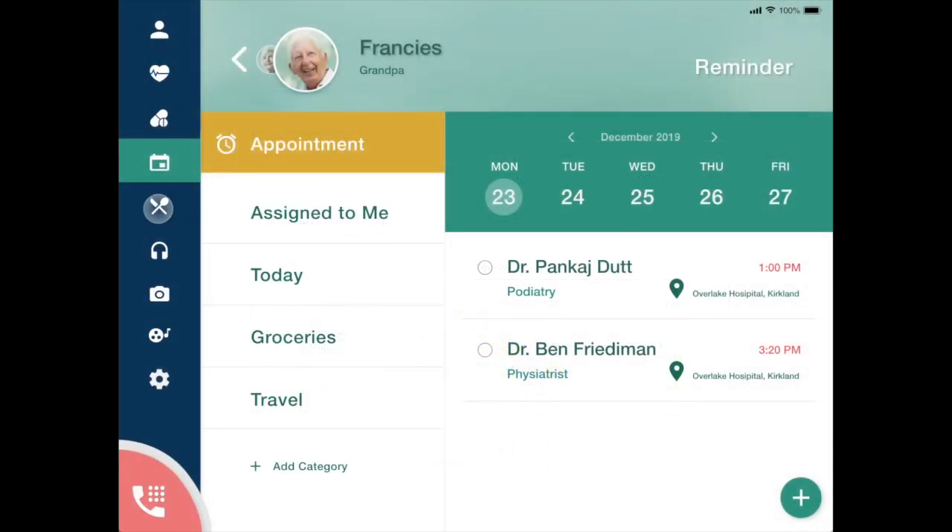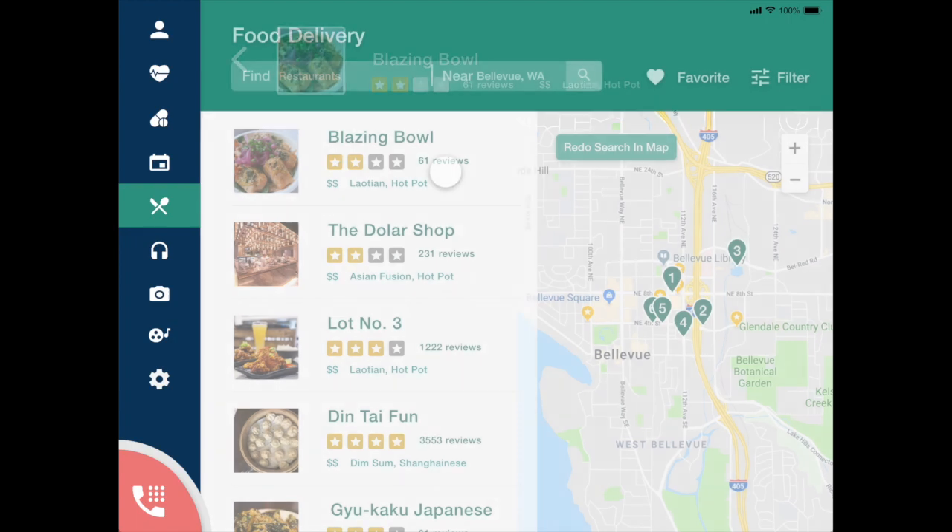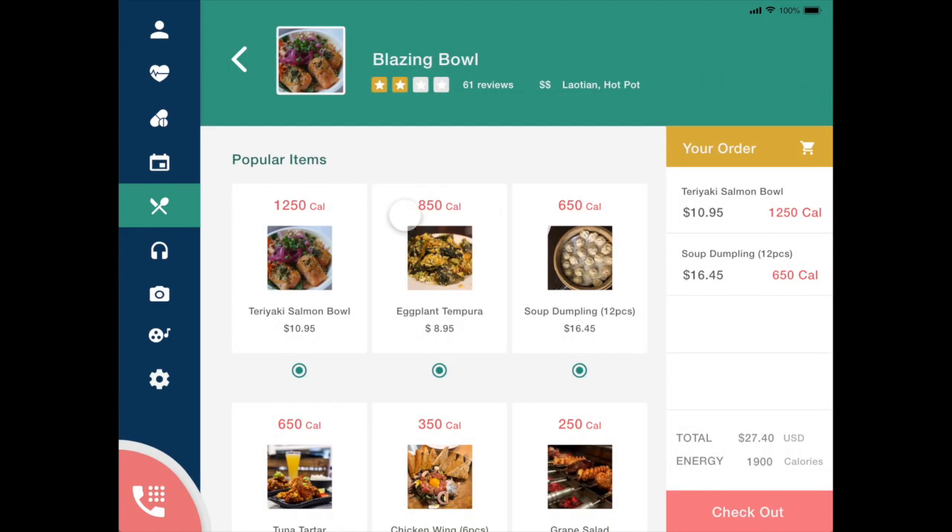If he wants to order food, he can search restaurants or just order off of his favorites list and the food is delivered to his door. And then with participating restaurants, it will actually track the order and can add the calories and nutritional information to his health data.